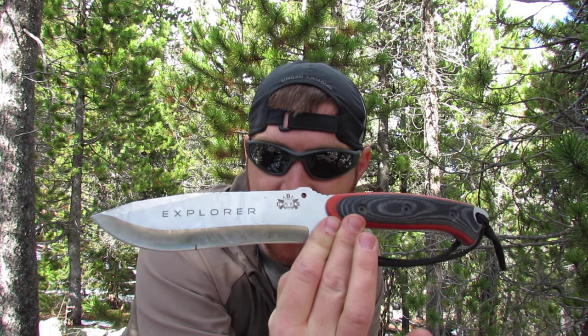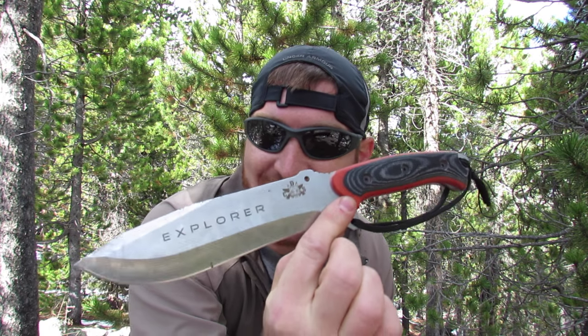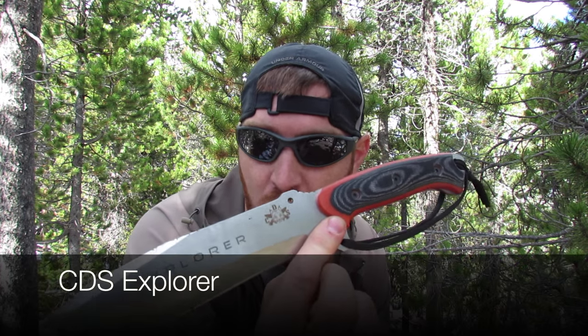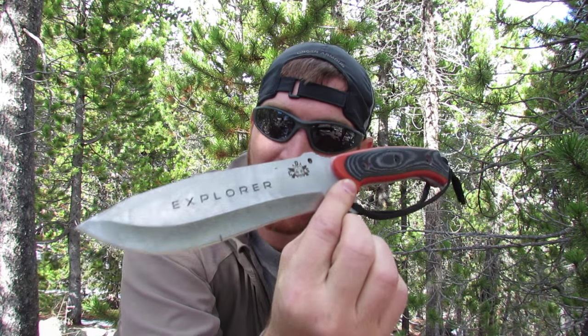Welcome everybody to another episode here at Gideon's Tactical. Today we have a new to the market CDS Explorer. CDS is a new company, particularly to Amazon — they're selling their blades on Amazon right now.